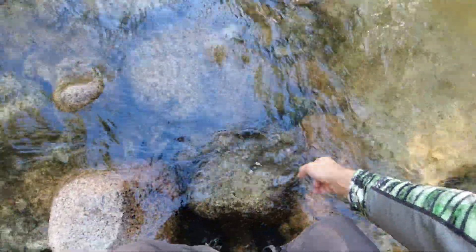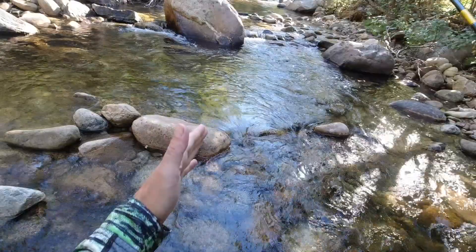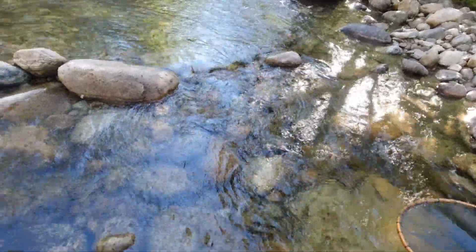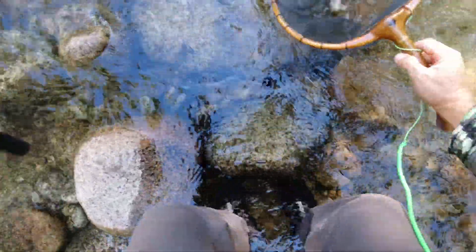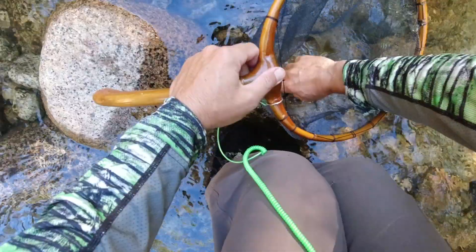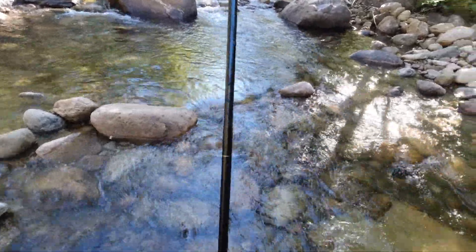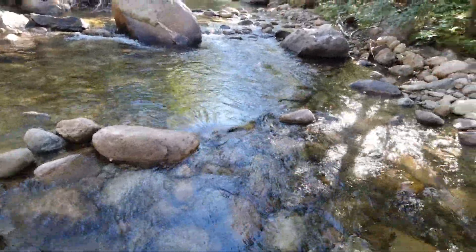Those are not native here. Those areas right behind the boulders - these big boulders where there's a good spot they can sit in ambush. There's another fish! That's that pocket water that can be so productive. And that's a native west slope cutthroat right there, a small one. There you go - a little cutty, you can see the red on his throat.